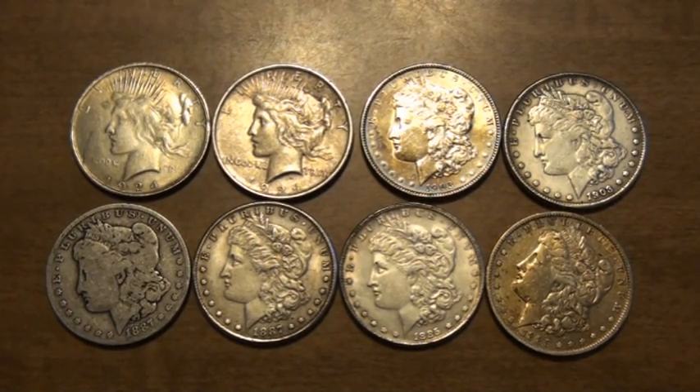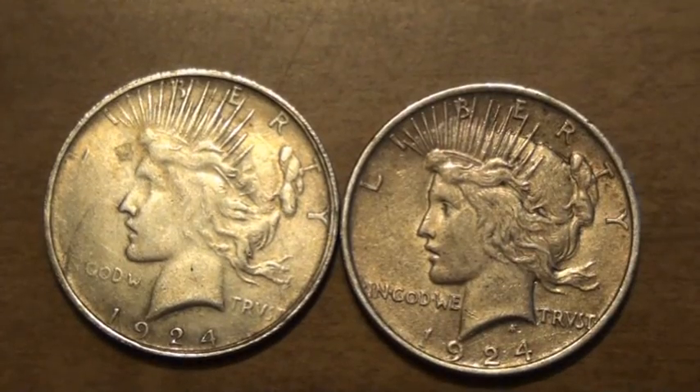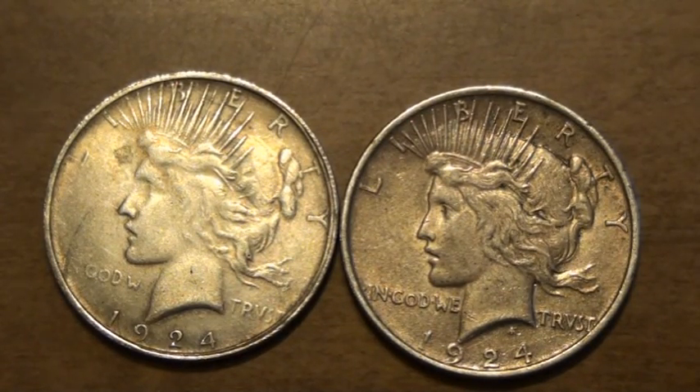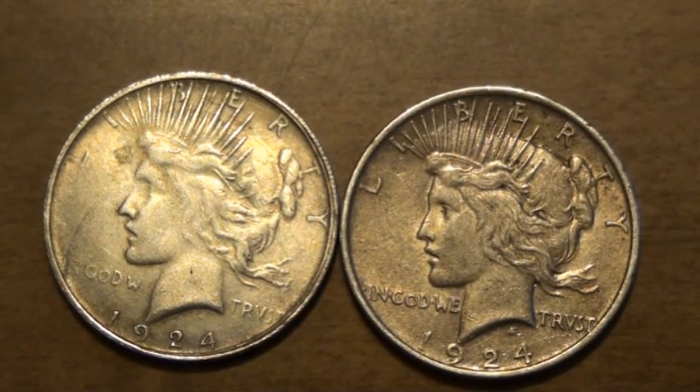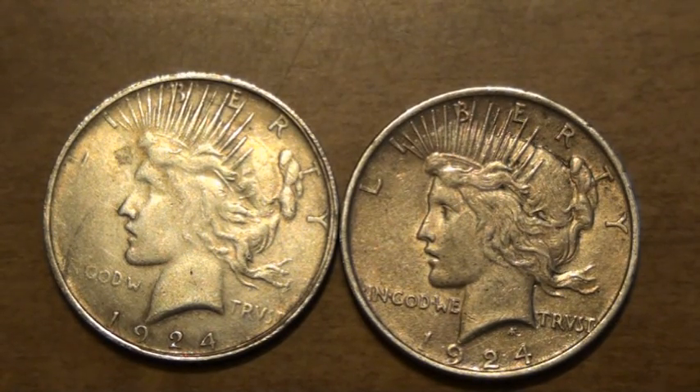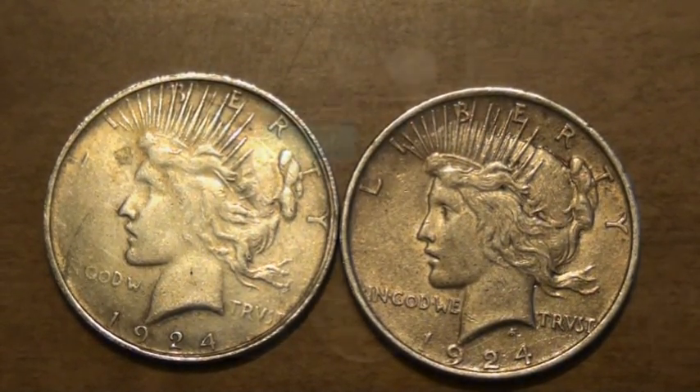I'm going to reset the scale and we'll go one by one, starting with the Peace dollars. Here's a close-up of the two Peace dollars. You guys that are real good at this are going to notice right off the bat — I believe that you would term that the designer's mark. It's missing on the fake one. So probably right off the bat you know which one's fake, which one's not.